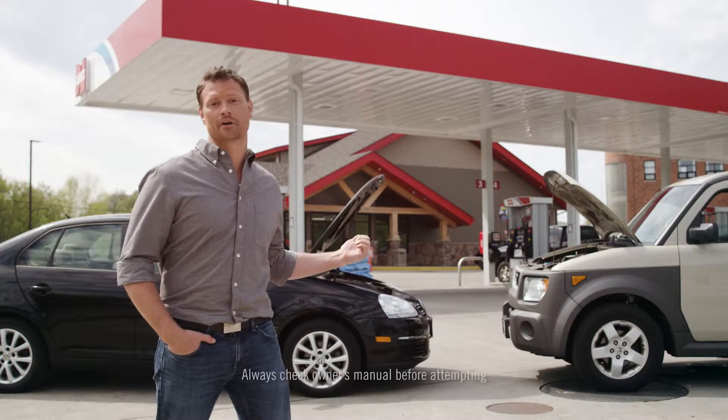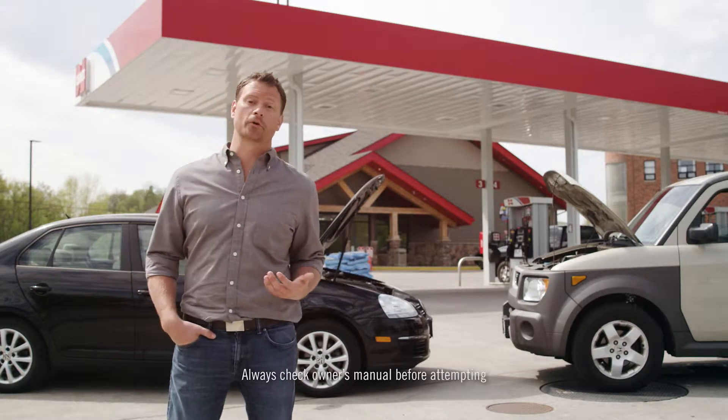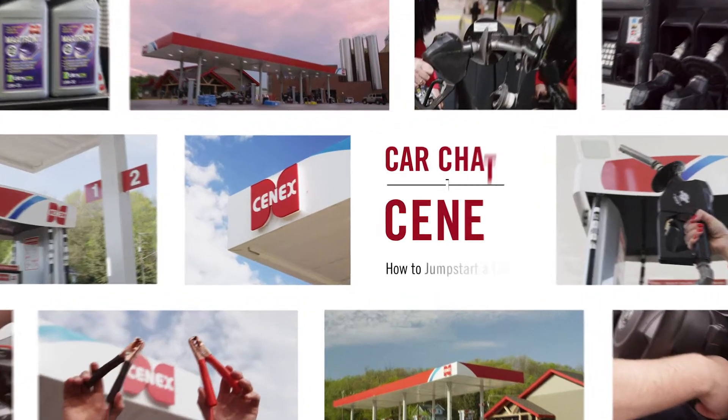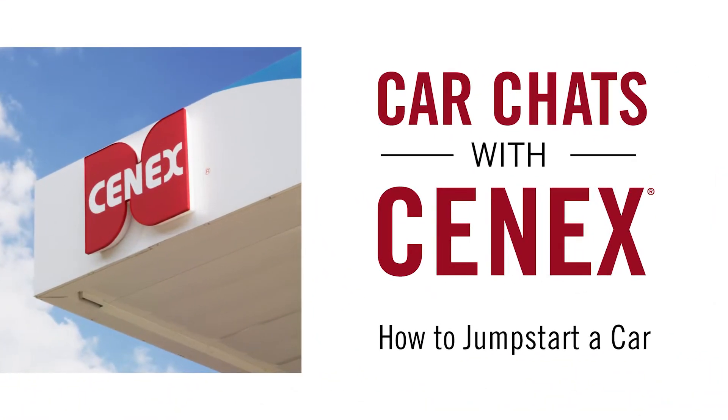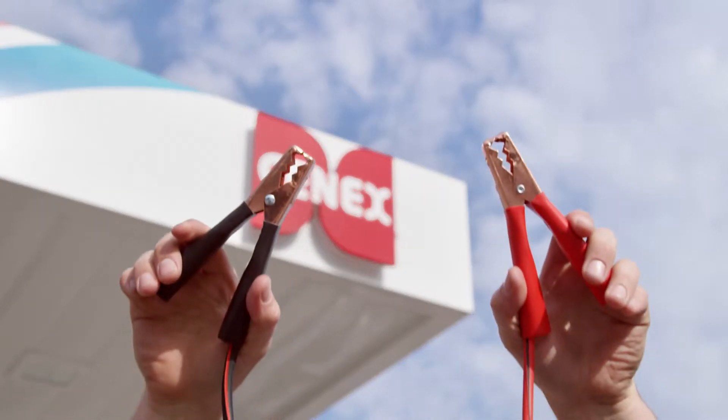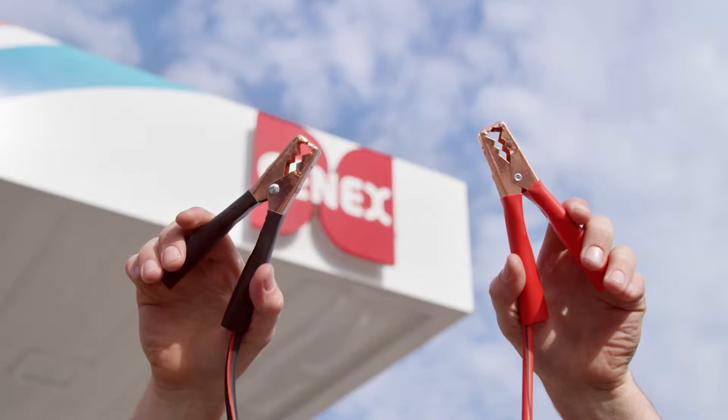It's important to know how to jumpstart a vehicle, but it's even more important to know how to do it properly and safely. Before you start, know that you should never, ever let the cable ends touch each other or any other metal.